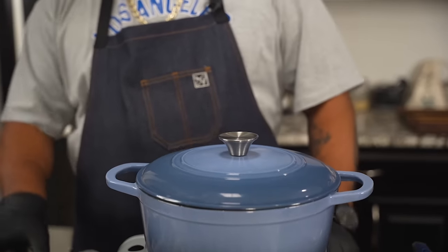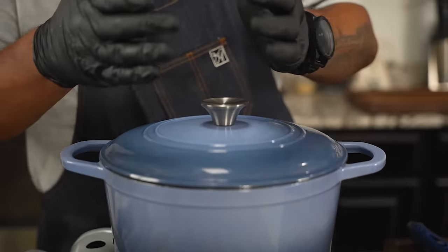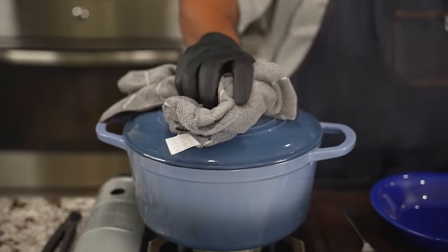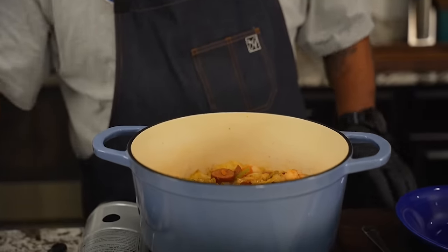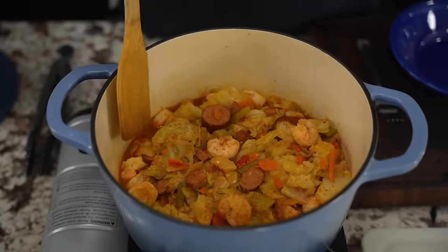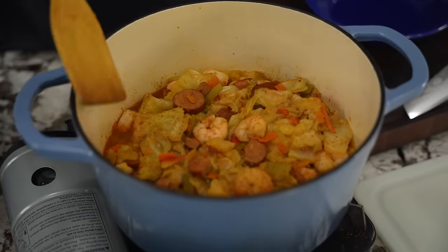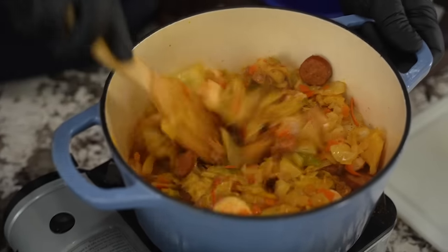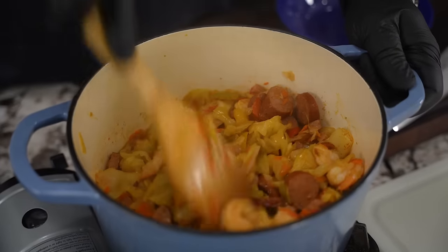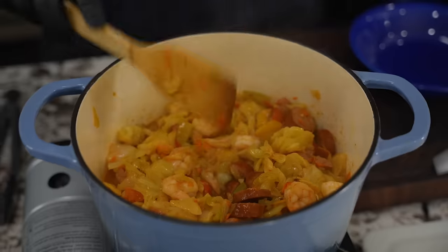So as you guys can hear, my alarm went off — that was my three minutes. Before I even open that up, I'm gonna turn off my fire. No fire. I'm gonna leave this top on because I want it to continue to steam. Two minutes is over with — we take the top off. Look at that right there. Let me bring this close so you guys can see it inside. I sprinkled a little black pepper over the top. Nice, still soft, cooked. Only thing missing right now that you guys don't see — only thing missing is the cornbread muffins.